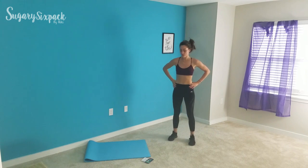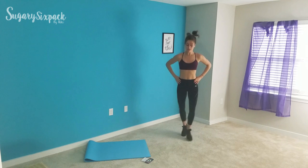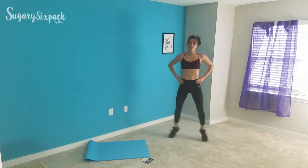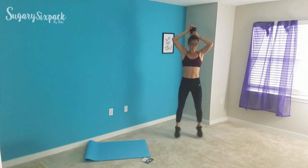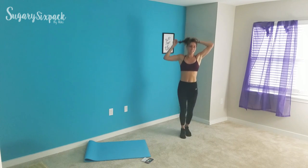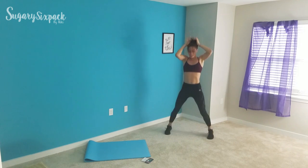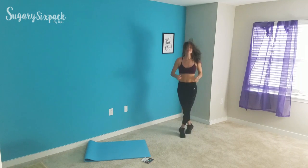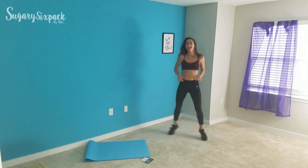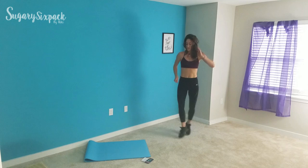Next are cross jacks — all those cross jacks, and go. Just popping out and crossing at the middle. Awesome job everybody. Nice and quick, in and out, 20 seconds left. You've got this, you're smashing it, doing great things. A few seconds left, let's go. And rest.